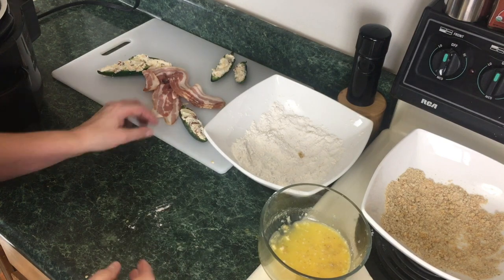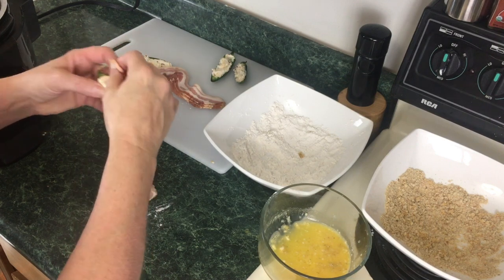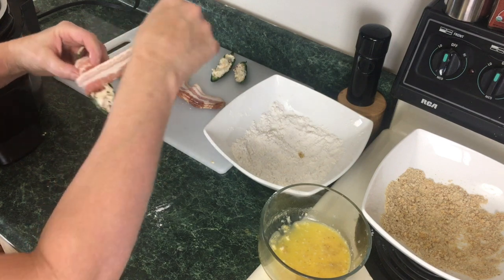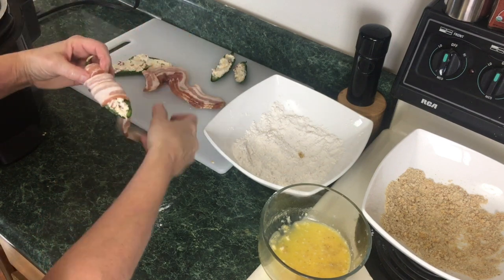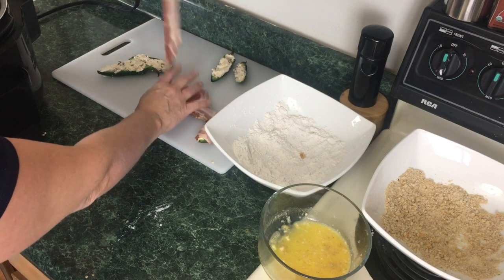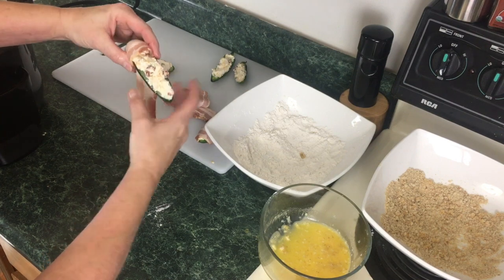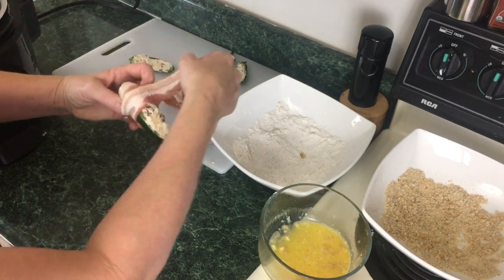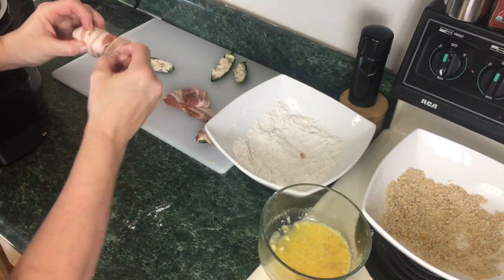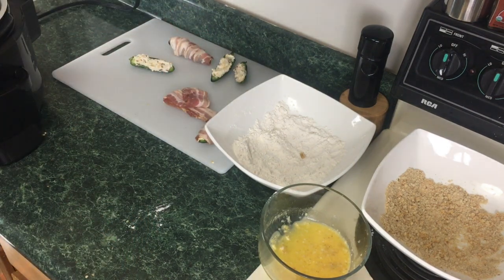I almost forgot — I did promise you some bacon-wrapped jalapeños. So we're going to do the remaining jalapeños with bacon. Just wrap the stuffed jalapeño peppers up in bacon, going around and around. This is just regular bacon, not thick cut, and it will stretch a bit. Try to stretch it so it fits up on the top. I'll go ahead and do the rest of these and then we're moving over to the Ninja Foodi.